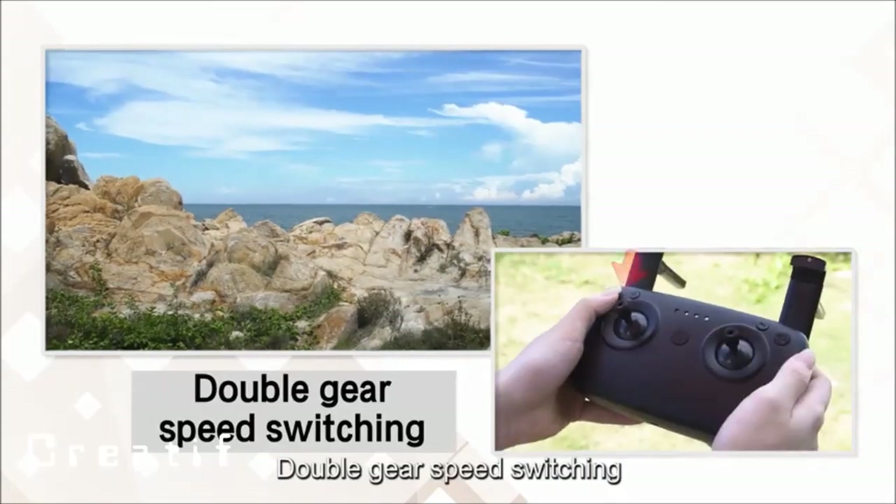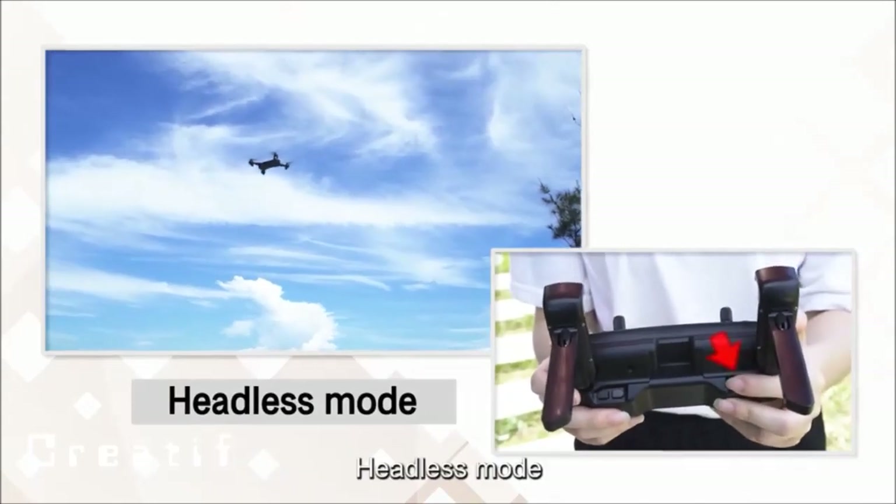Double gear switch: press to switch between speed modes. Headless mode: enables simplified directional control regardless of the drone's orientation.